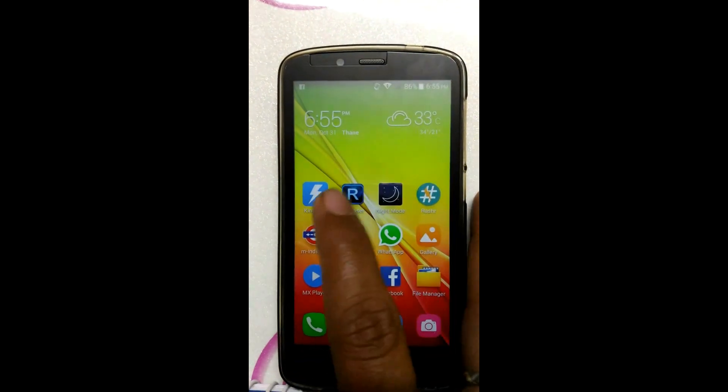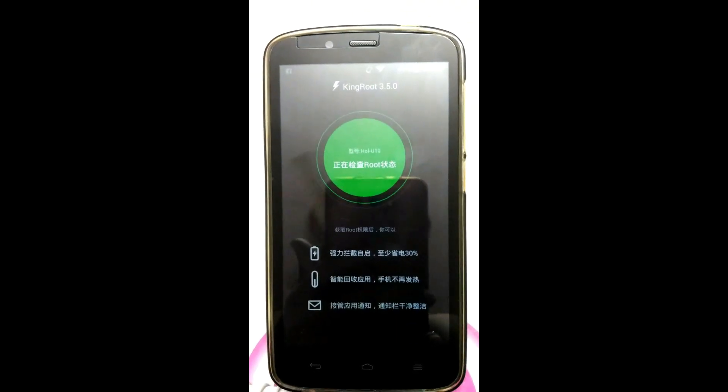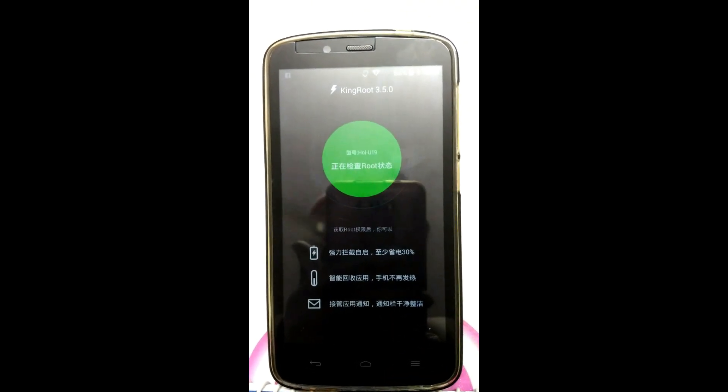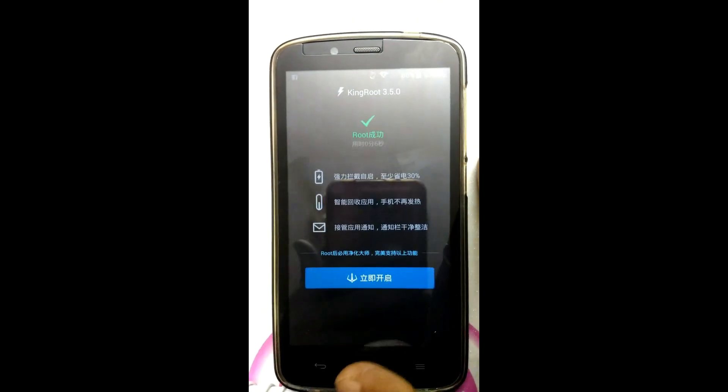Now root your Android with KingRoot 3.5.0. I have already rooted my Honor Holly — you can see a green tick indicating root.